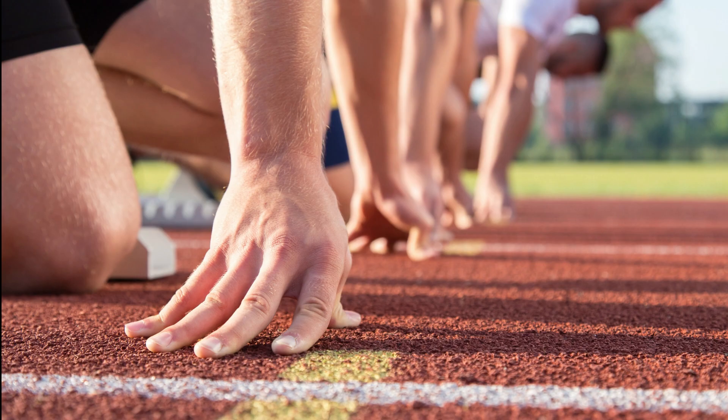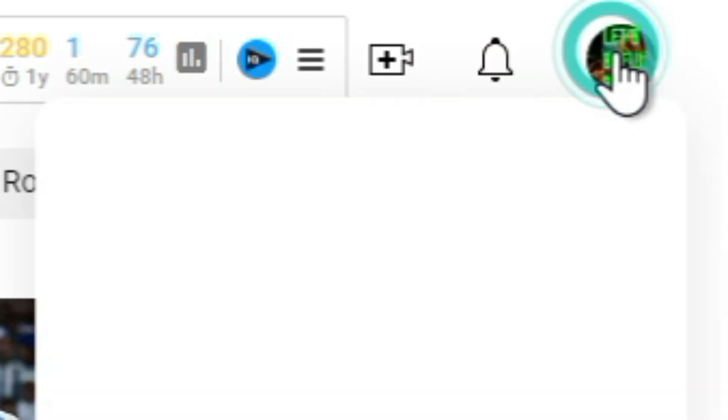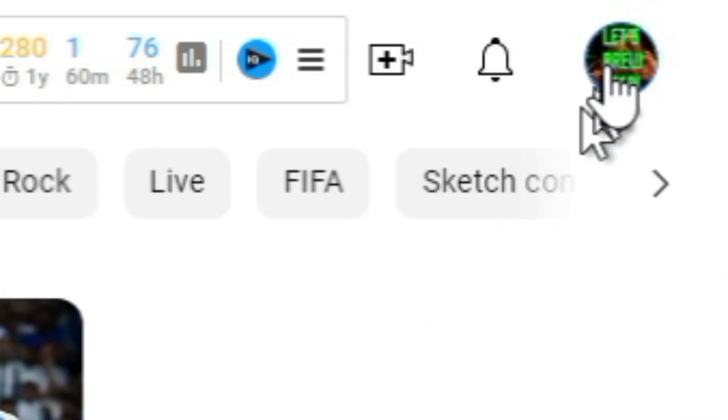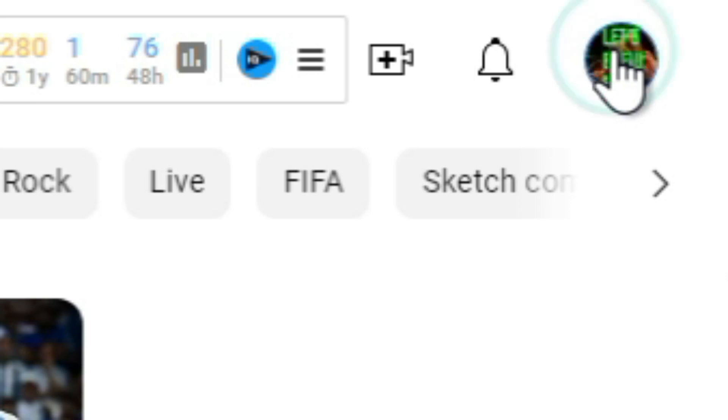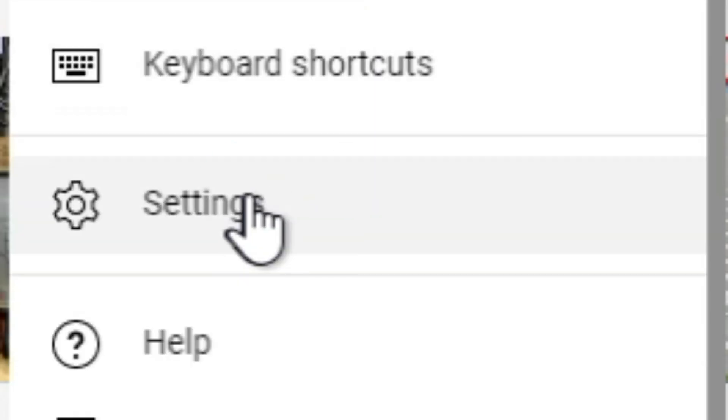First things first, let's get your new channel up and running. You'll be ready to begin setting up your new channel in just a few clicks. After logging in, go to YouTube using your Google account and select the user symbol in the top right corner of the page. To access the YouTube settings for your account, click the gear symbol. To create a new channel, select user, business, or other name. After that, select create after adding your brand name. Try picking a name that is easy to remember and is relevant to the topic you're wanting to create content for.